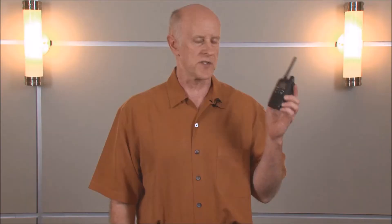Let's take a look at some of the main components of the IP Advanced system. The IP100H is designed to be a convenient and effective communications device. Upon initial inspection, you can see that it's small and lightweight, and it has very user-friendly controls. The radio itself works with or without the antenna, and it is commercial-grade construction, which means it's going to last you a long time.